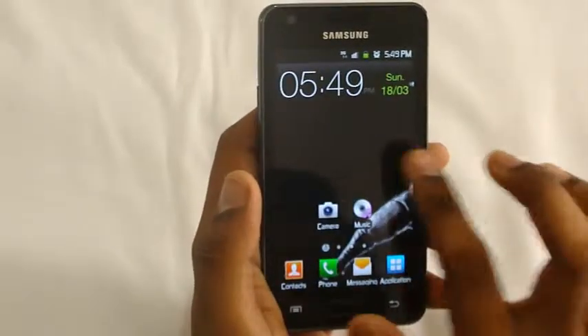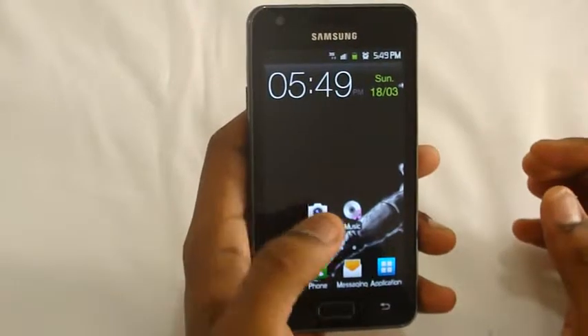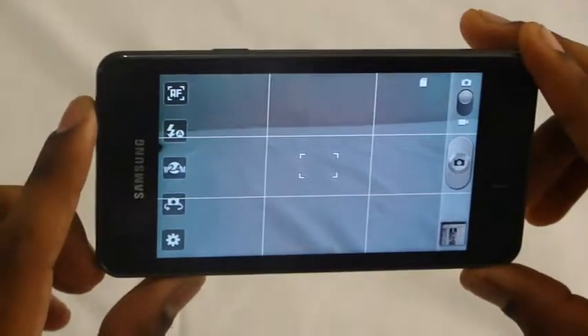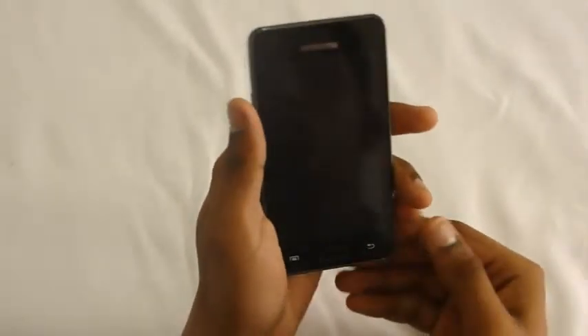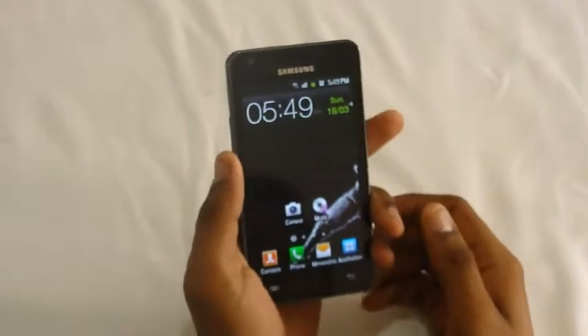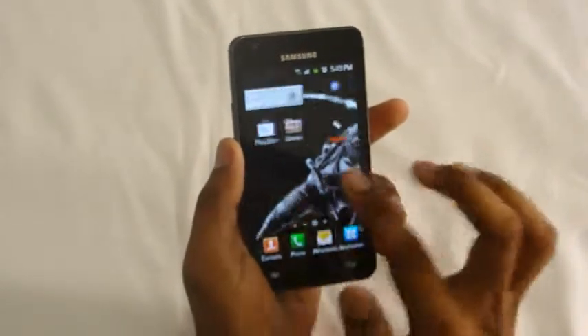The phone has a 5 megapixel camera with LED flash. This is how the camera interface looks. It takes reasonably good photos, but the noise and distortion levels are not that great. In good lighting conditions it performs well, but in poor lighting the camera's performance is not as good as expected. It also supports 720p and 480p video recording formats.